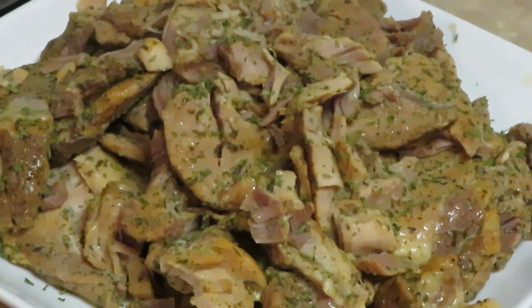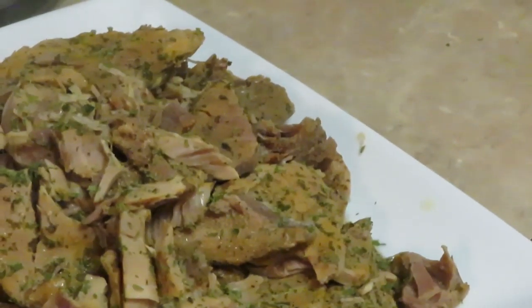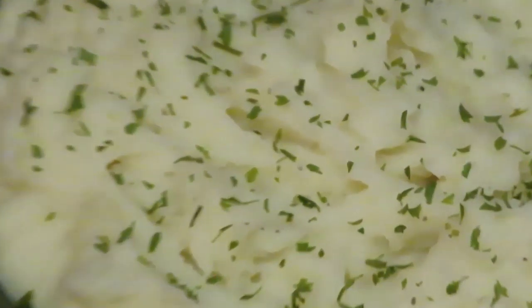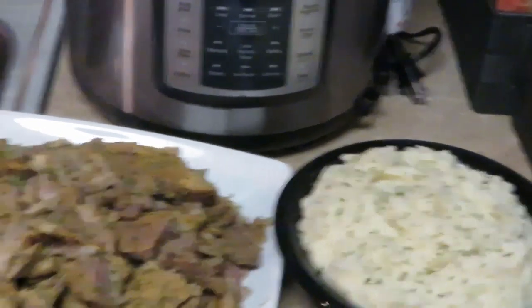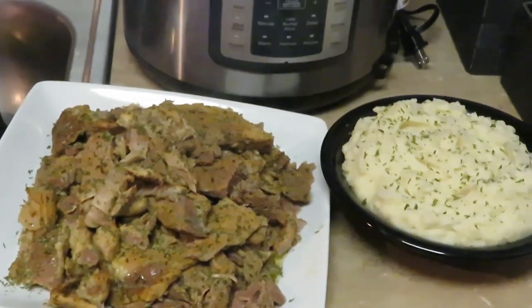Hold on, I'm bringing the mashed potatoes over here — don't have to be moving the camera. Oh, look at the mashed potatoes with parsley on top! Look at them — lord have mercy. Y'all seen them mashed potatoes. Take y'all back to that pork — yeah, get a little closer. Y'all seen me do it, so you know I did it.